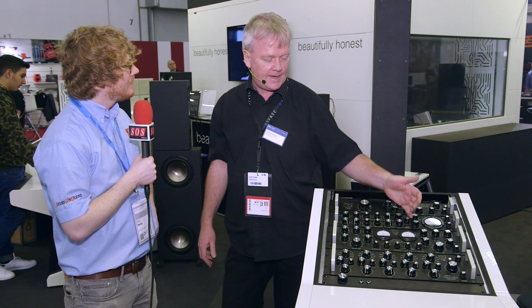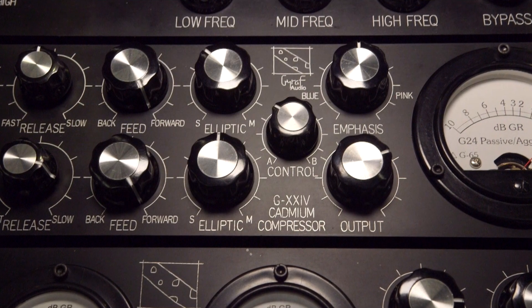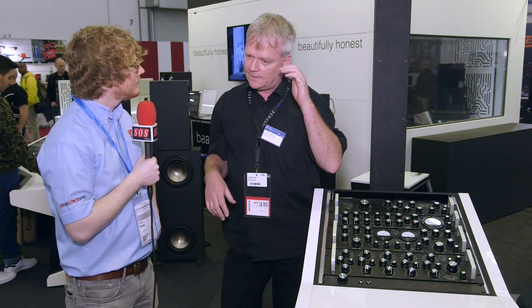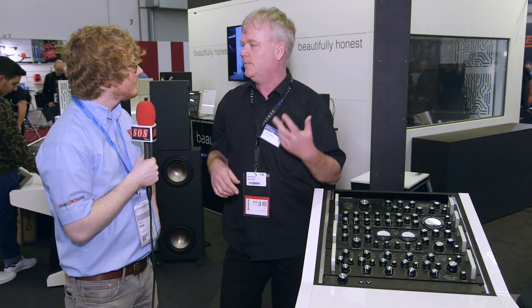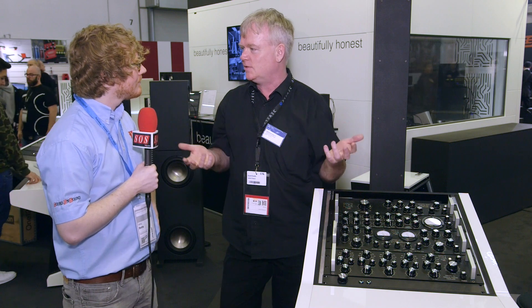And then we added a mix control between the two channels. You can set one channel to low ratio, low threshold, slow timing for gain riding, and then you can have the other channel for knocking off peaks — limiting at a high level, high threshold, fast acting. So it's like you have two compressors, and now you have a problem because you need to decide which one goes first.